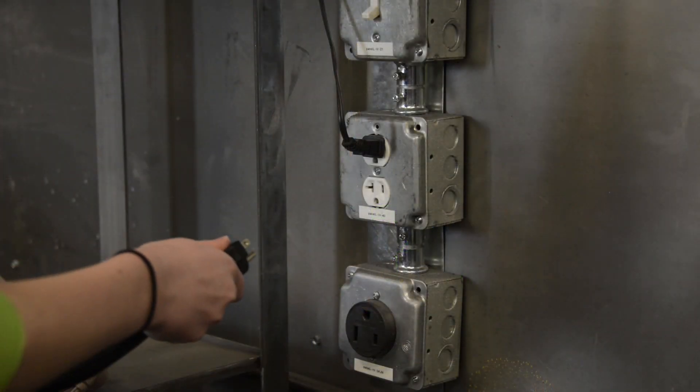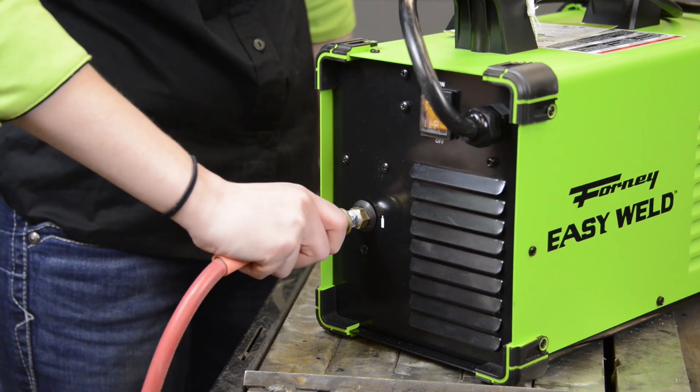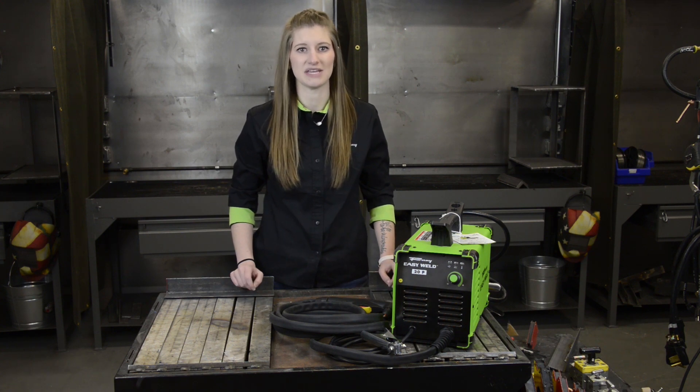To get started, all you need is standard household power. Use the adapter if needed. Next, attach a line to your air compressor. For best cutting performance, make sure that the air is as clean and dry as you can get it, and between 60 and 90 PSI.